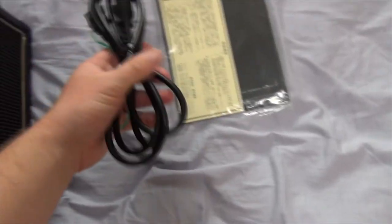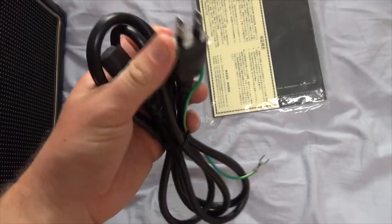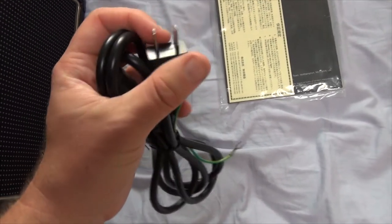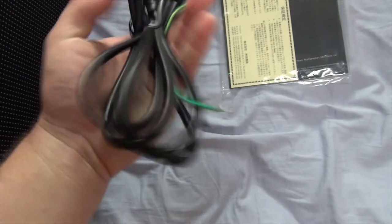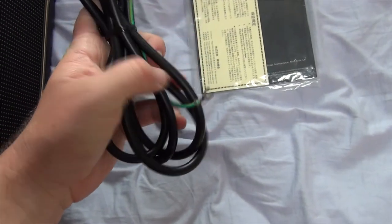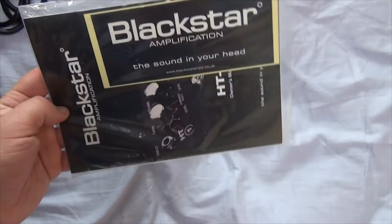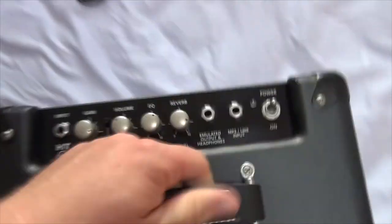Before we get to the amp, let's go over just the power cable. Keep in mind this is formatted for Japanese power, so that's why there's no third prong for the ground — the ground is right here. Here's the Blackstar manual, and most of it's in English, so that's pretty cool. They've got a little card in the back as well.